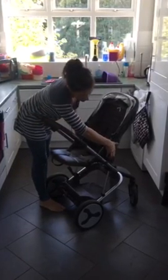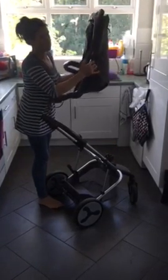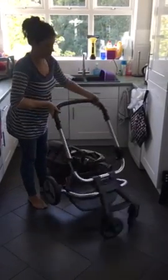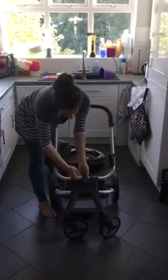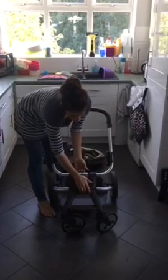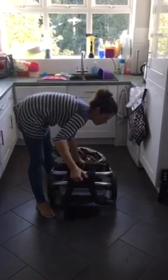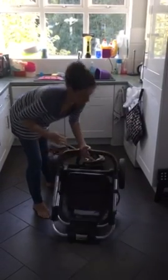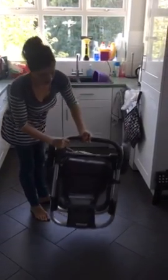Right, so put it down, you squeeze the handles, I'm going to take the top of it off, you lift the handle, push the button down, the wheels fall underneath and the catch locks in place and there's a wheel unit.